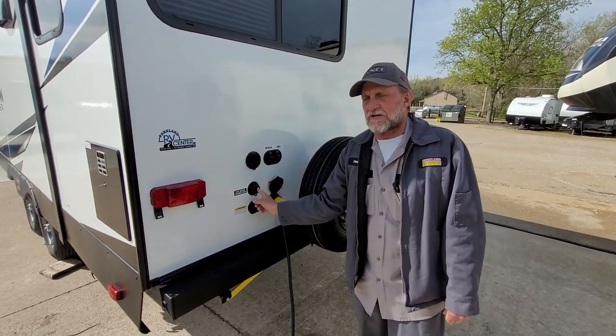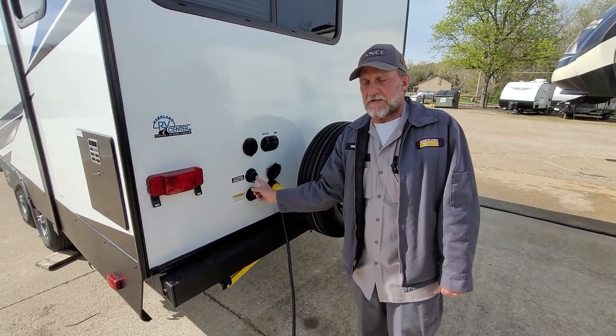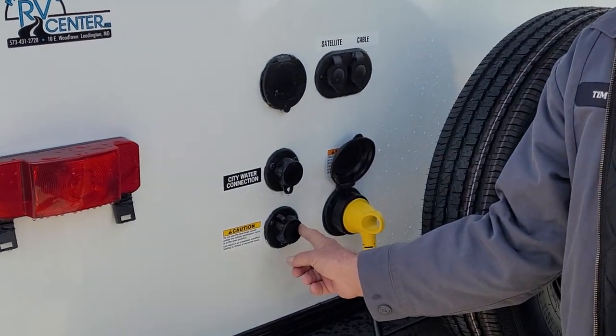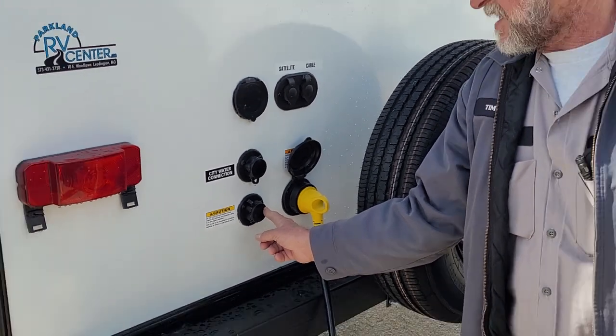You have a city water connection that you can hook to with a water hose and regulator and never have to fill the fresh water tank. The bottom connection is your black tank flush — while you're dumping your holding tanks, you can hook a water hose and regulator to this, turn water pressure onto it, and clean out the inside of the black tank only.